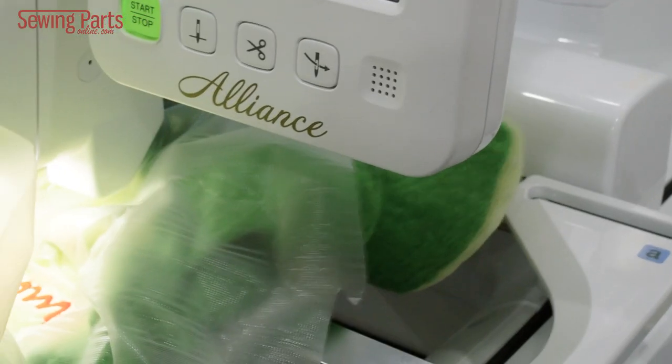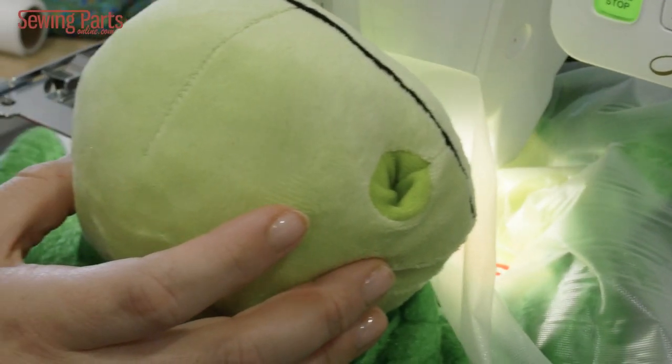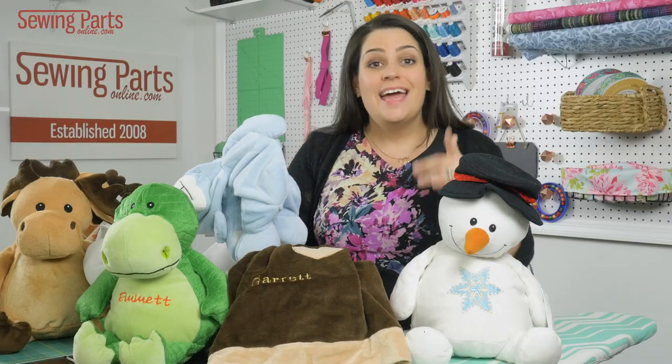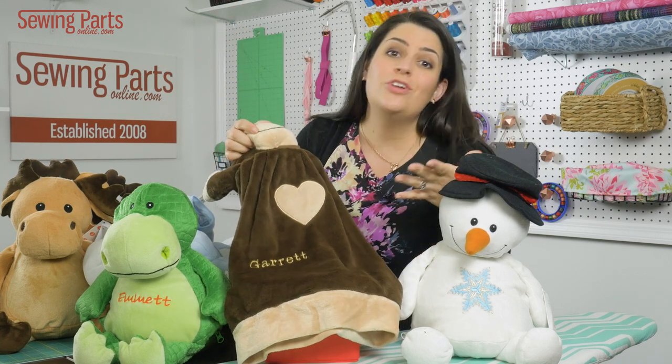This can be hooped, placed in your machine, and you can embroider whatever you want on it. As long as you have a 4x4 embroidery hoop or less, you can embroider a name or a picture on any one of these. Now if you use the blankies, look how much space you have to embroider whatever you want.